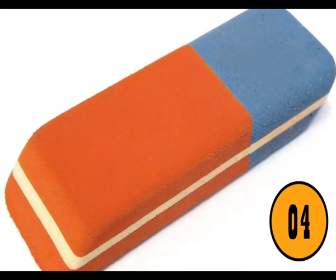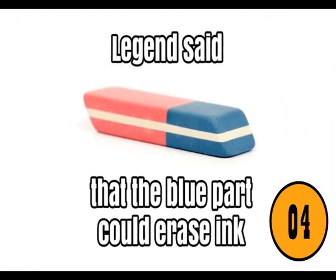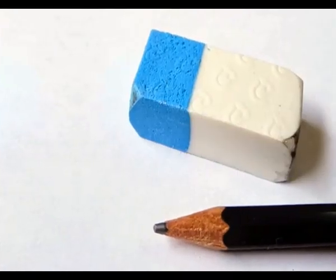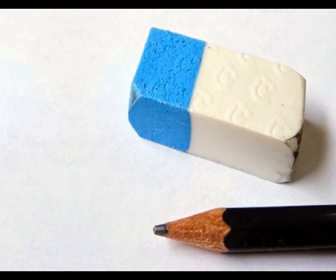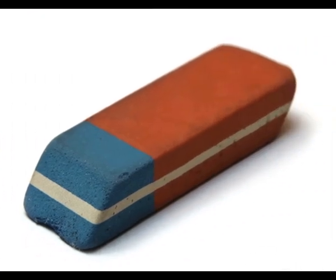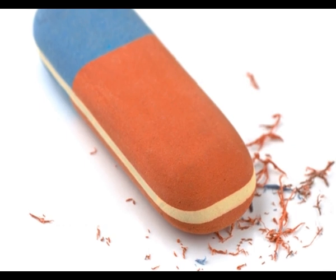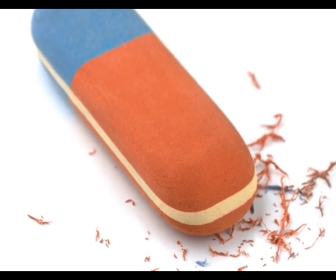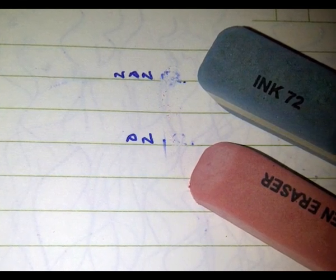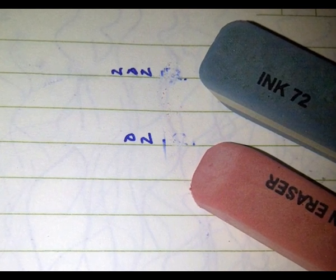The Blue Part of the Eraser. Most people think that the pink part of the eraser is for pencil marks and the blue part is for pen marks. This is not true. When you erase your pencil marks with the pink part, it's not uncommon for some pencil smudge to be left behind. The blue part is designed to remove any of those pencil smudges. When eraser producers realized that people didn't understand the true reason for the blue part, they started marketing it to remove pen marks.